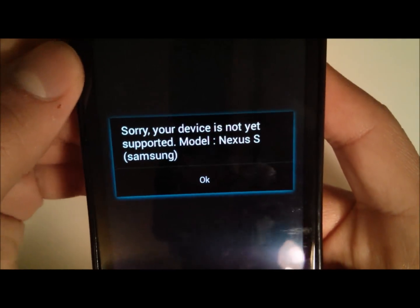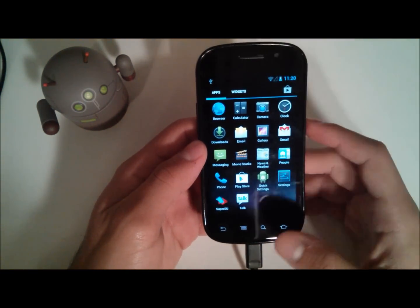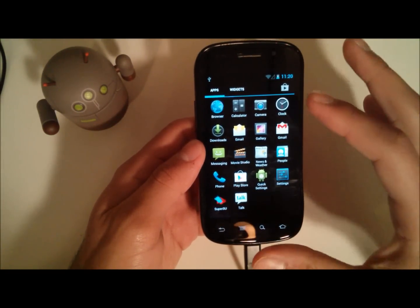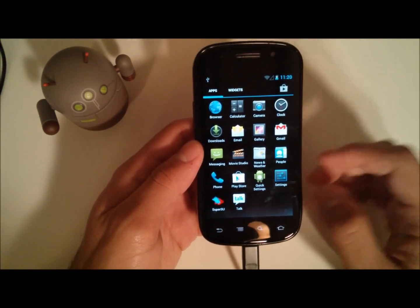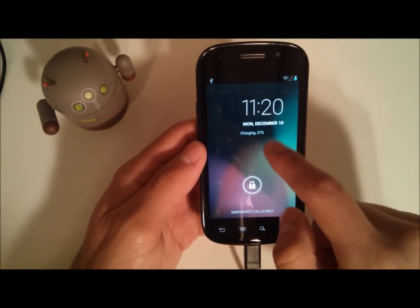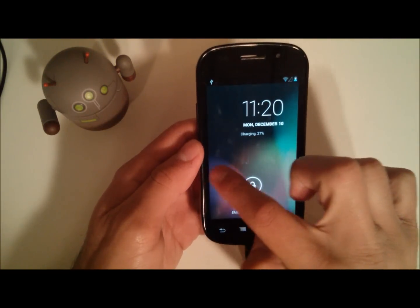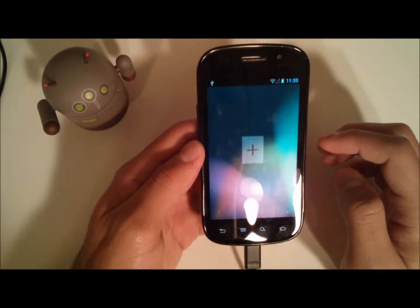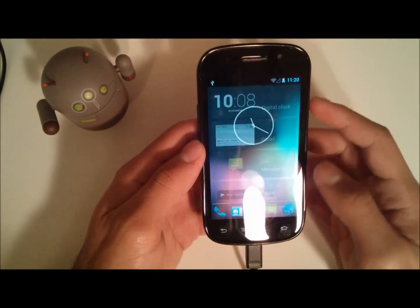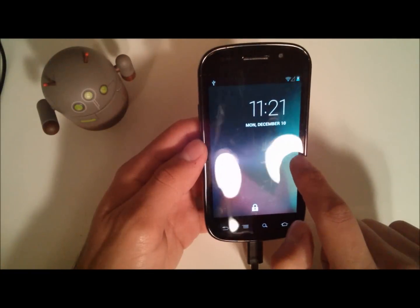Panorama of course works, but it says your device is not yet supported — model Nexus S, Samsung. I'm guessing if we flash the camera it should be fine. I'll make a separate video detailing that as well as going more in depth with the ROM. On the lock screen, the time is offset to the right — I believe it's centered on the Nexus 4. In here we have lock screen widgets.